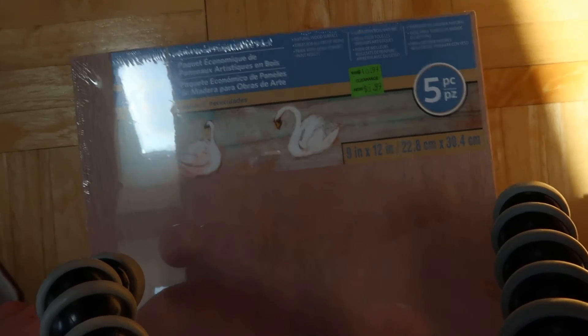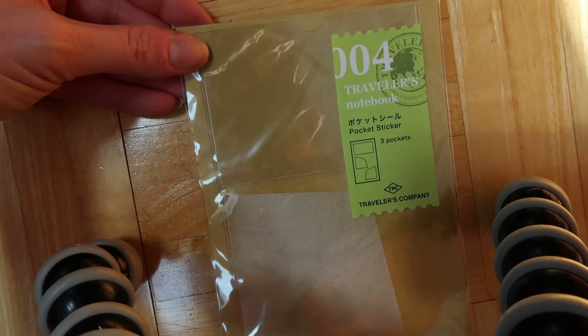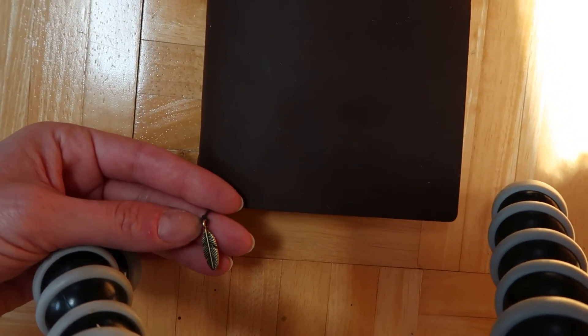This was on clearance at Michaels for $5.99, and I just got it to do some painting. I don't know if I'll keep it — I'm not sure if I like it because it's just flat wood. It's 9 by 12 and it's 5 pieces, so we'll see. Then I got these little pockets for my Midori — I'm going to stick them in there. And here is my Midori. I'm going to do a separate video on that. Here is a little charm I took from that charm pack — it's a little feather and I tied it on the end of the bookmark. Thanks for watching, and I'll do another video soon on the Midori and all the stuff I filled it up with already. Thanks, bye.